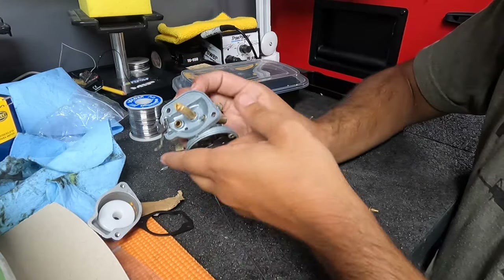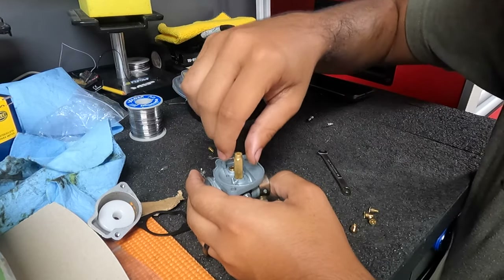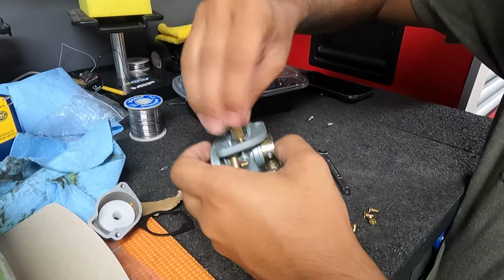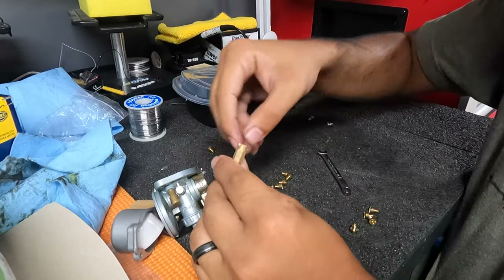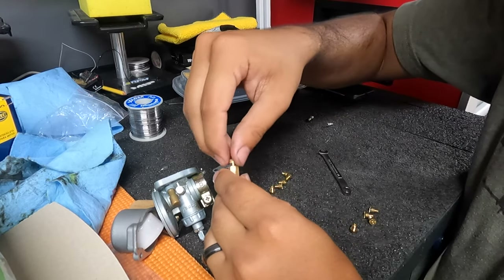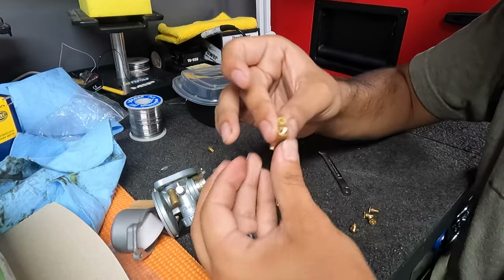Here is your jet — your main jet. This is normally tightened. What you want to do is go ahead and loosen it and remove your jet. Mine's not tight on there; I just loosened it for video purposes. Everything should be tightened down, but I'm going to show you how to measure it right now.